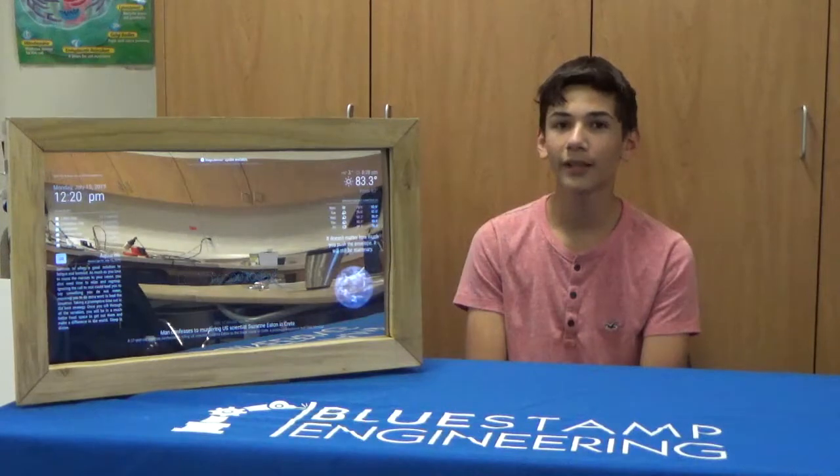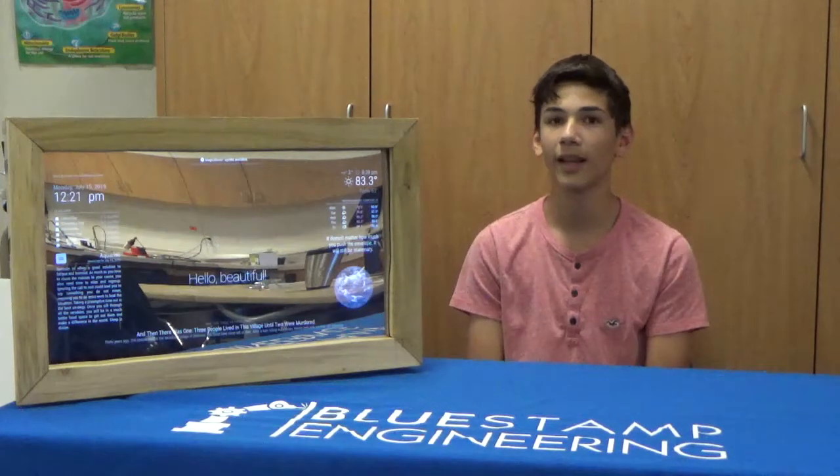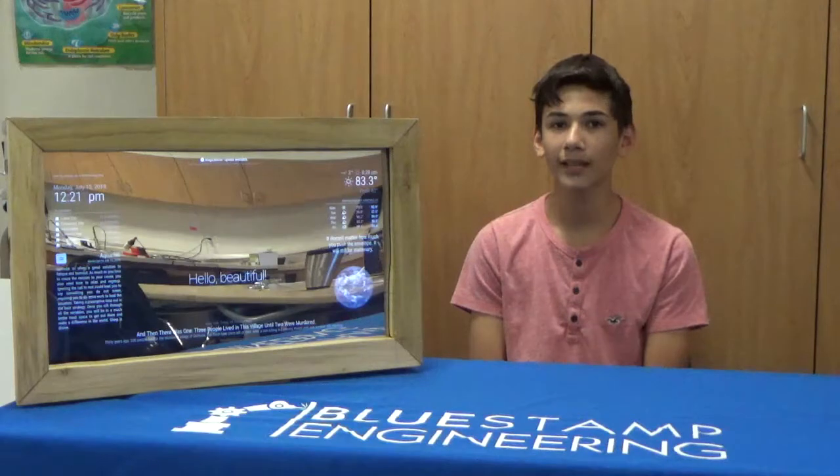Now that I've finished this milestone, the customization and setup of my mirror is complete. Finally, I will add an Amazon Alexa to my Raspberry Pi as my final milestone.